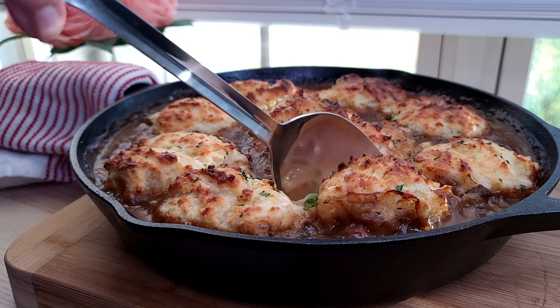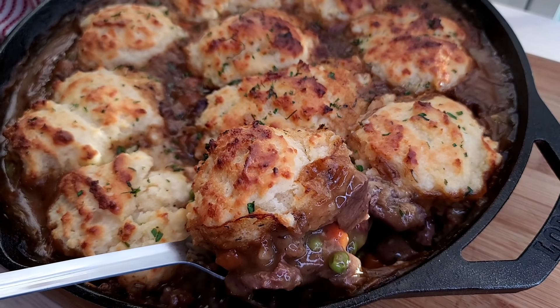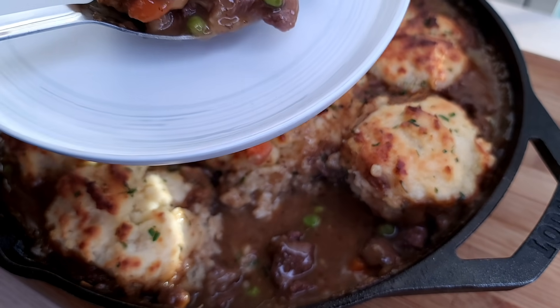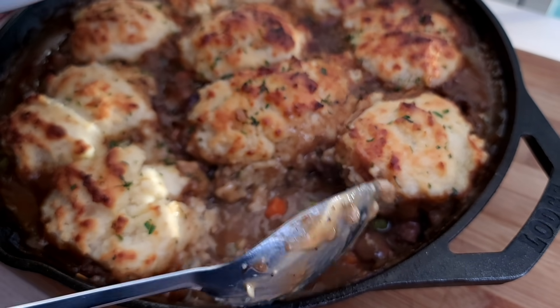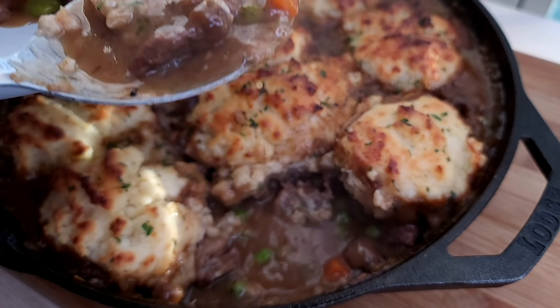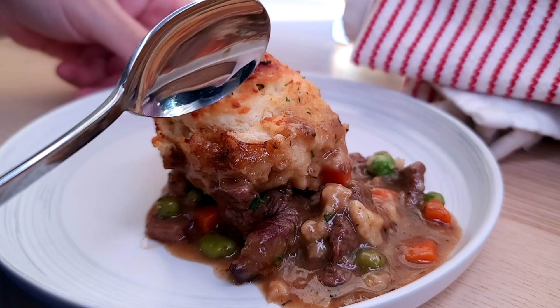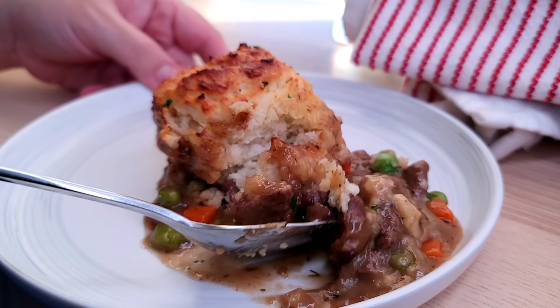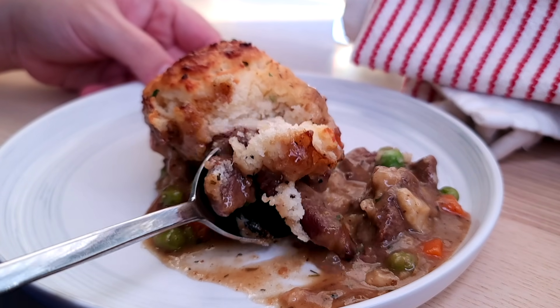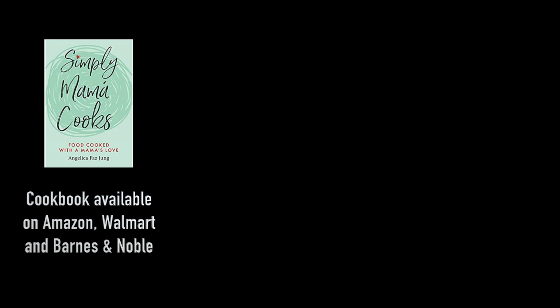Now it's ready to serve. I hope you give this recipe a try, I hope you like it, and thanks for watching!